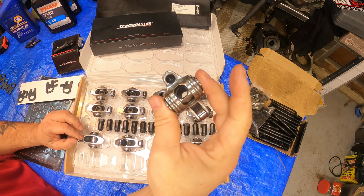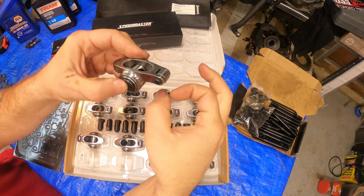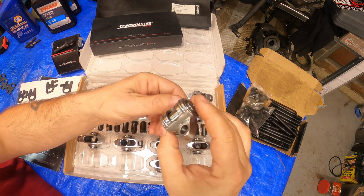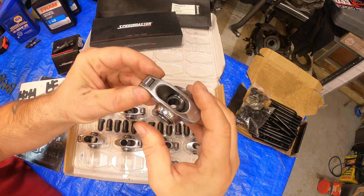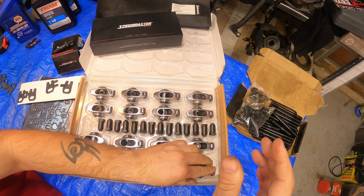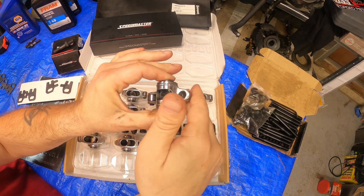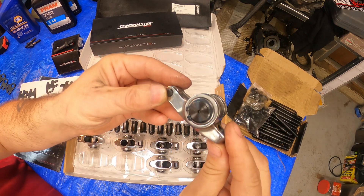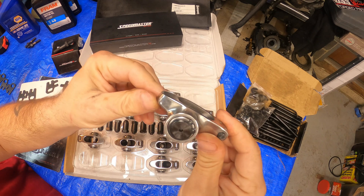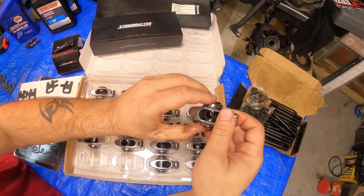The stainless steel ones are going to be a little heavier than your aluminum ones, but they're not going to break - they hold up to a ton of spring pressure. They also have a nice arc to accommodate a bigger valve spring. Every single one I pull out: the bearings are fine, there's no residue anywhere, every roller moves, every trunnion bearing moves smoothly. Really nice finish. For the price, you can't buy stamp steel rocker arms like this from Comp or anybody else.